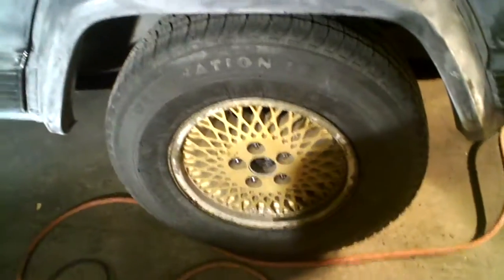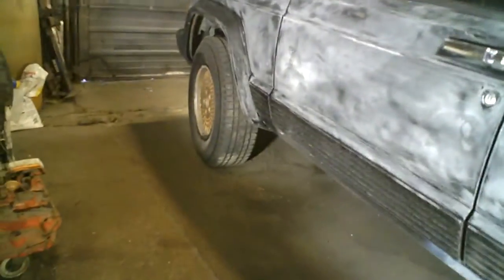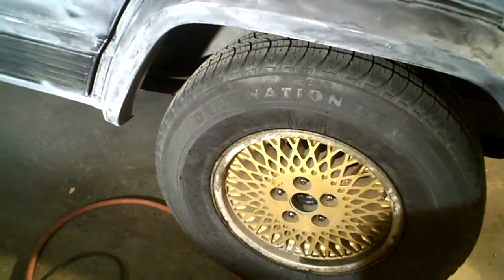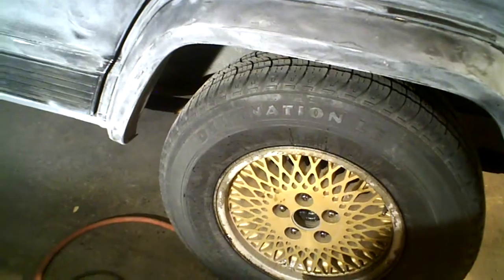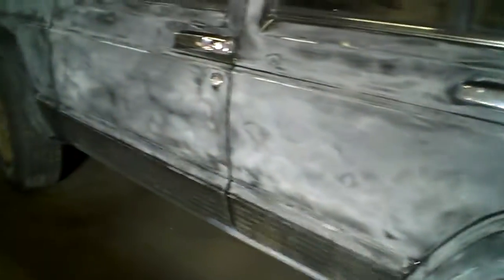You'll also notice we changed the wheels. Now, you're probably saying the wheels are kind of ugly. Listen, she had the soft 8s and didn't really like them. So we gave her something with a little style — she liked these. Now, I know they're gold and depends on your taste, but the thing about these rims is that they're going to be painted to match the Jeep. So everything is going to match when it's done.